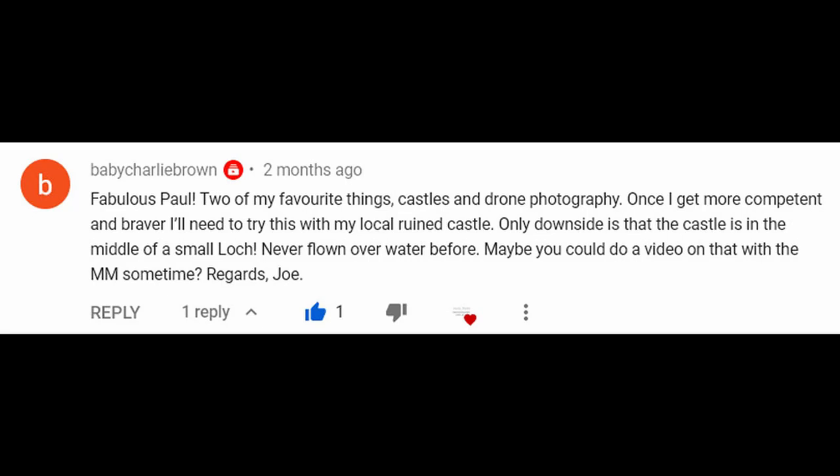Hello Mini Pilots, today we are going to be looking at flying our Mavic Minis over water. Now this was a request from Joe, and I've been meaning to do it for some time, but because of the strict social distancing rules I haven't been able to get what I wanted. However, now the lockdown rules have loosened up a bit, I decided to go down to the beach and make this video whilst remaining socially safe.